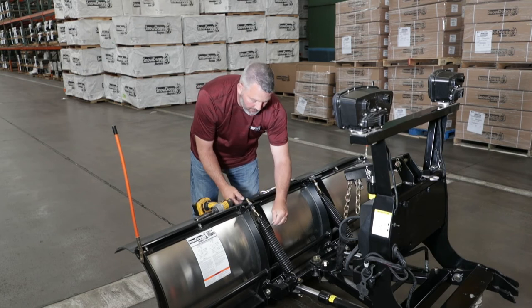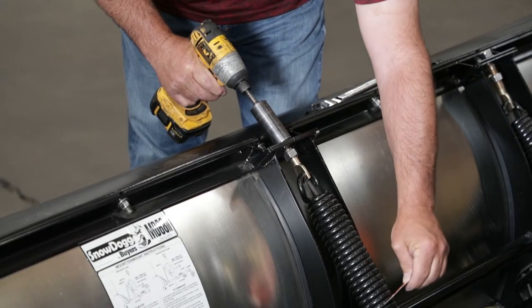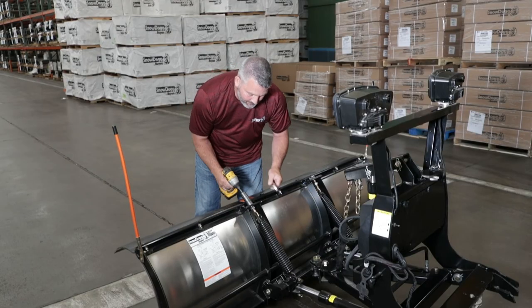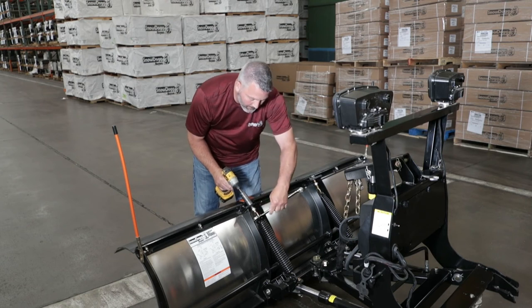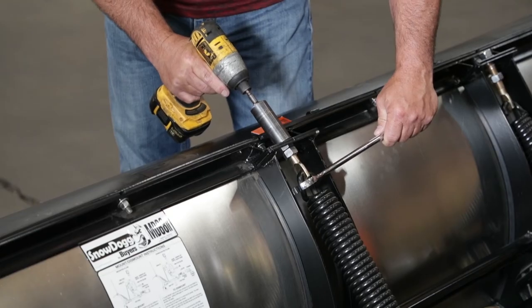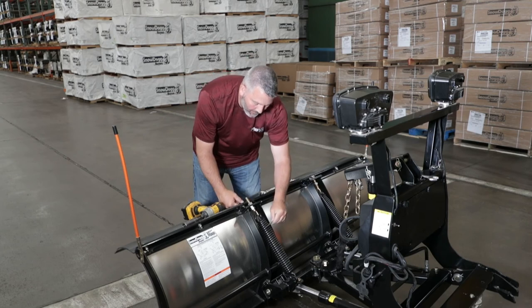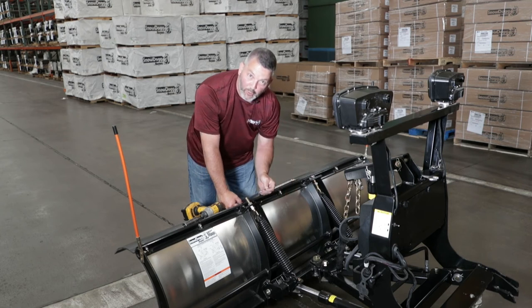My coils aren't spread enough so I have to tighten it a little bit more. It's still not right, so I want to loosen the nut a little bit more. I'll try the card again — see how it goes in there now? That's what we're looking for.